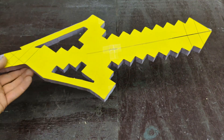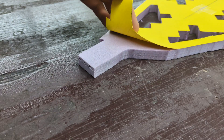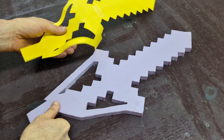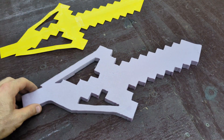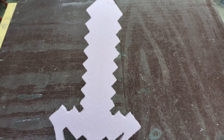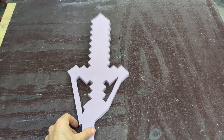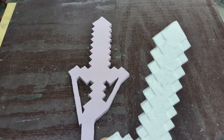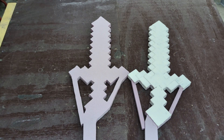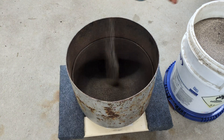Now that the entire foam pattern is cut out, it's time to easily peel away the construction paper that I previously glued to it. I now have a piece of foam that is going to be used for a test pour because it's the same exact shape as my original Minecraft sword — which I put quite a bit of work into. So now we're going to start the lost foam casting process.